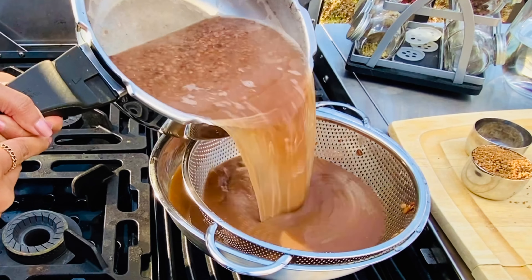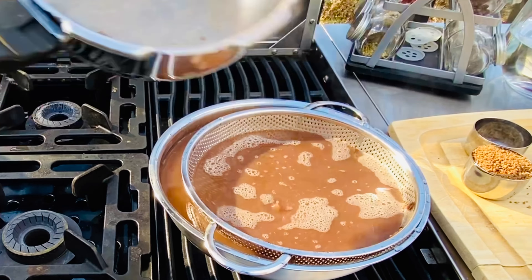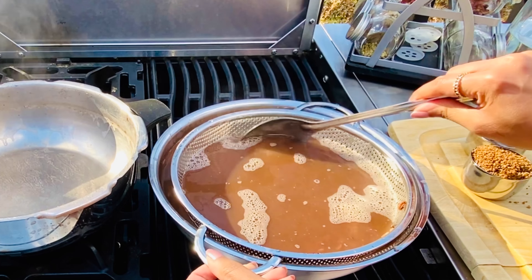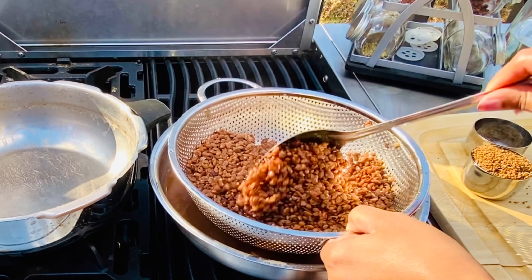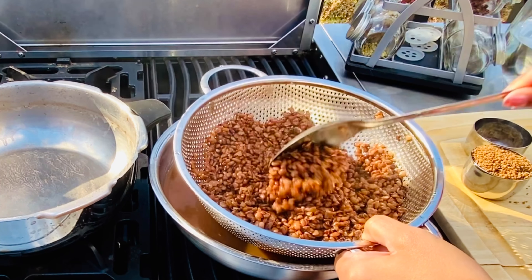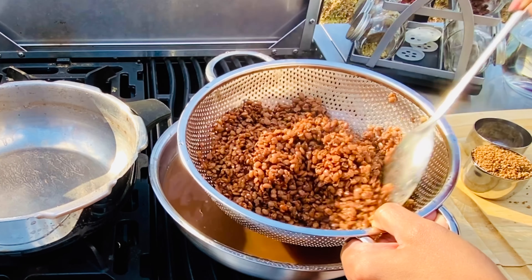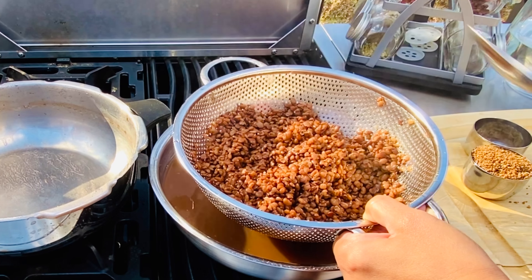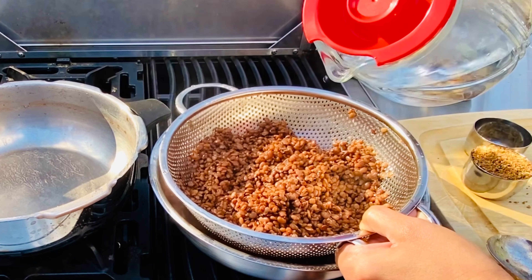I'm draining these for the second time after cooking them for four more whistles. Get everything in there and try to move them around a little bit so all that yummy cooked horse gram pulp comes out. These have cooked very well — I'm mostly seeing skins only.